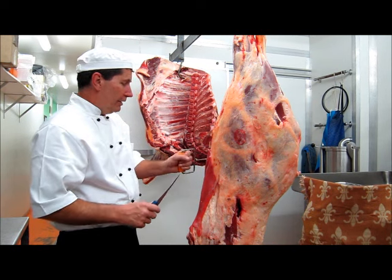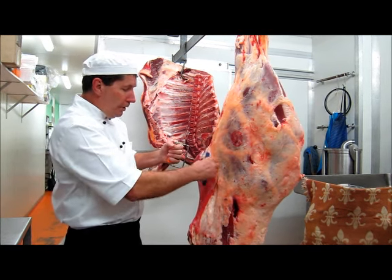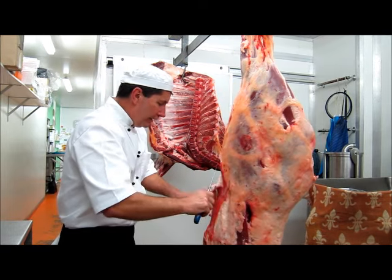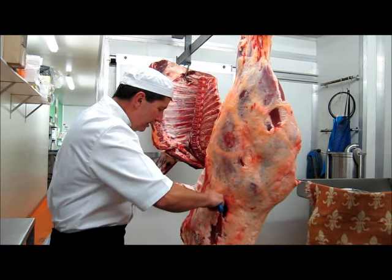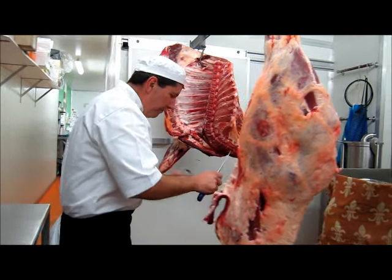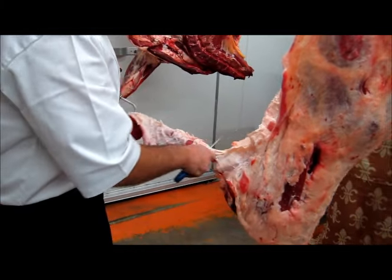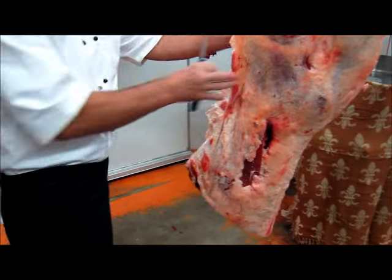Firstly, in taking this hindquarter apart we'll start by removing this lean piece of meat off the outside of the skirt section. This, once you remove all the fat from it, is suitable for lean mince. I'll just set it aside.